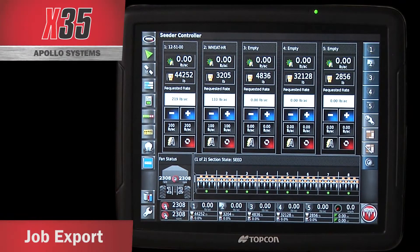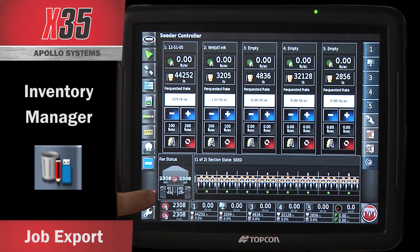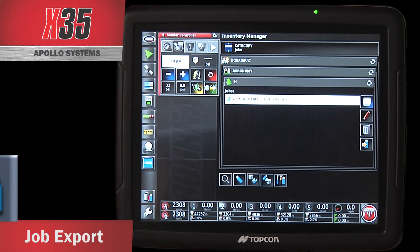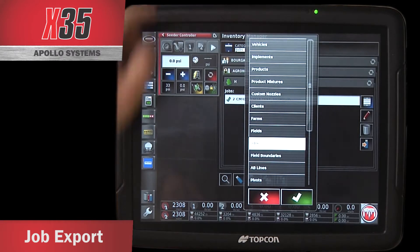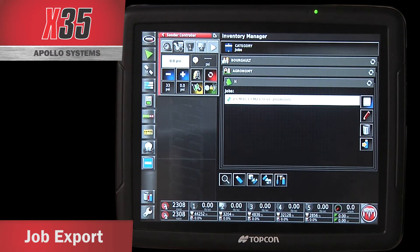With the X-35 and the new software, I no longer have to be within GPS RTK limits in order to export my jobs. If I go into the Inventory Manager — the little garbage can, pencil, and USB button on the left-hand side — touch it, it brings up the Inventory Manager. If I touch on Categories, I can select Jobs and hit my checkbox, and it's going to bring up all the jobs that are in the monitor.